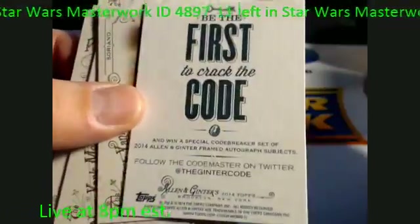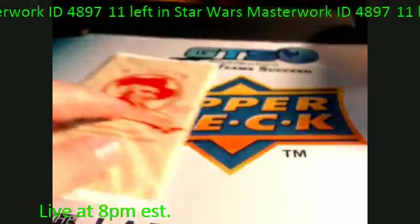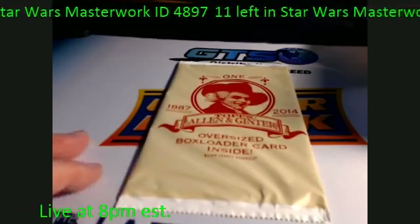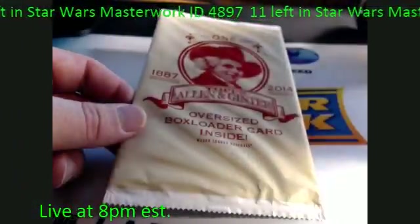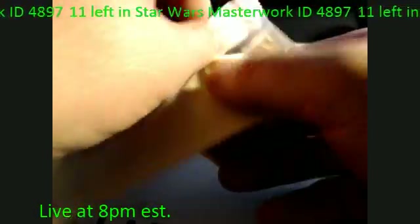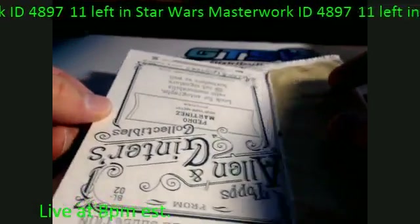Got another one of these Ginter Code cards — 'Be the First to Crack the Code.' No serial numbers on these, so I don't know if they're randomly inserted or what. That was a great box and we've still got one more to go — the box topper! This is an oversized card. You can see it's quite a bit larger than the regular issue cards. We're going to open this up since it was part of the box.